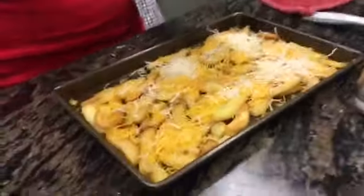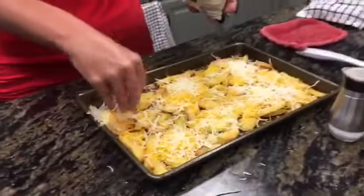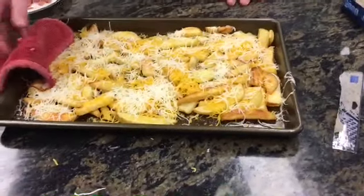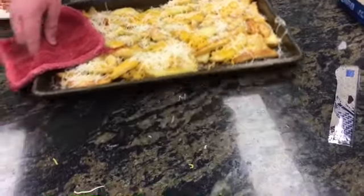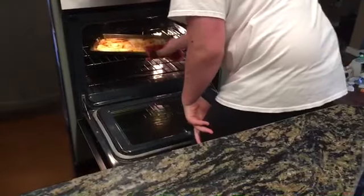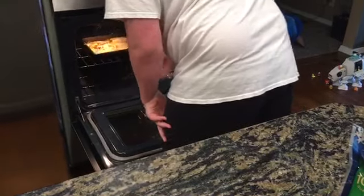We'll just salt them and then put cheddar and mozzarella on them. Put them back in the oven once you have the cheese sprinkled on. You just had them in the oven so put them back in. We'll probably leave them in there for about three minutes or so.